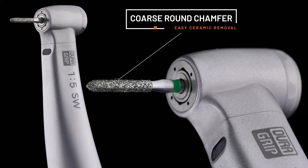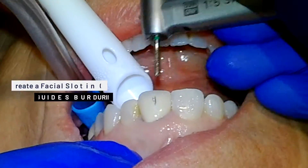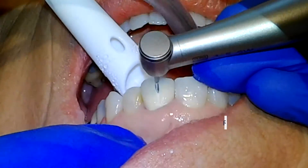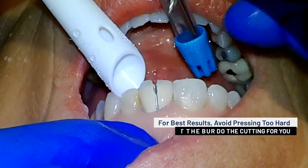I always find it helpful to start with a coarse round chamfer burr to begin my preparations. Whenever I begin sectioning a crown, I always start by creating a slot or trough on the facial surface of the ceramic to help guide the burr. You will get the best results if you avoid pressing too hard and just let the burr do the cutting for you.